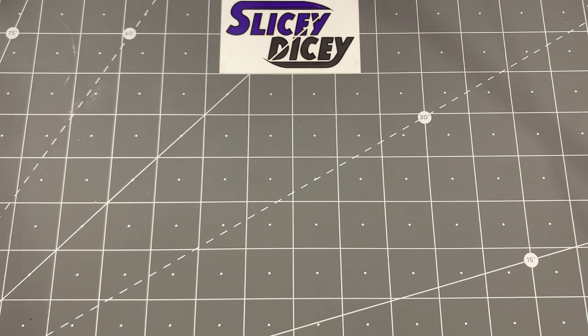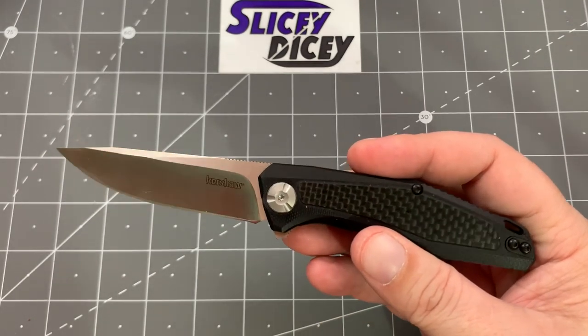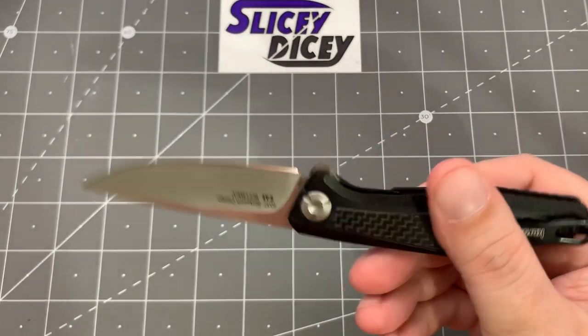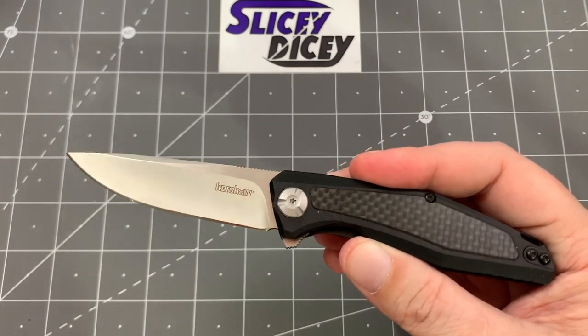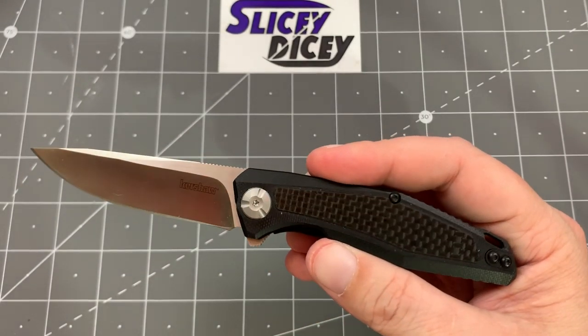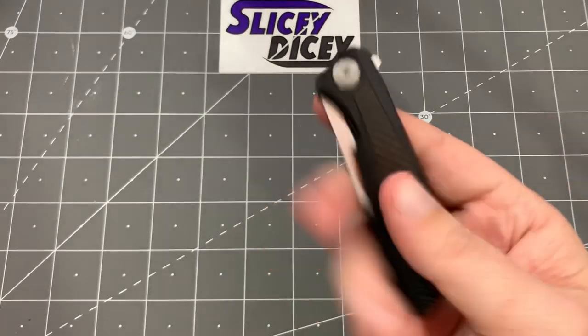Now we're going to the main pack and some of these will be a surprise even to me since I don't remember where they were all made. First up, the Kershaw Atmos — American company, made in China. Just a great little budget Kershaw, probably my favorite overseas-made budget Kershaw. No assist, fantastic action, had it for quite a while with no intentions of getting rid of it. Nice deep-carry clip, great for gentlemen's carry. It's 8CR but still really cool — Sienkiewicz design. The carbon is real but it's a laminate over G10. These are like $25–$35, not horribly expensive, and just really awesome — a kind of fancy beater.